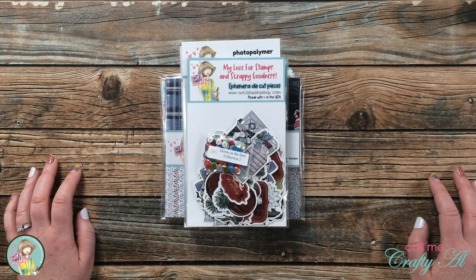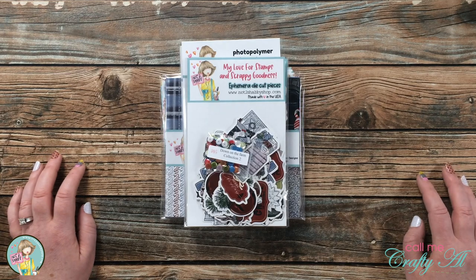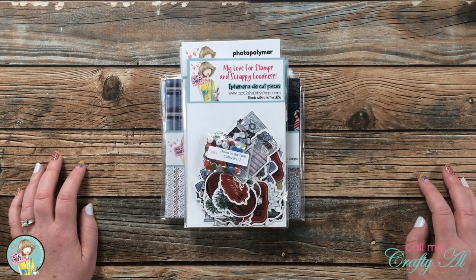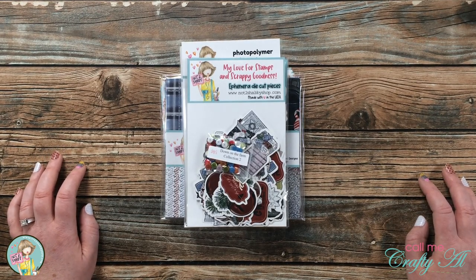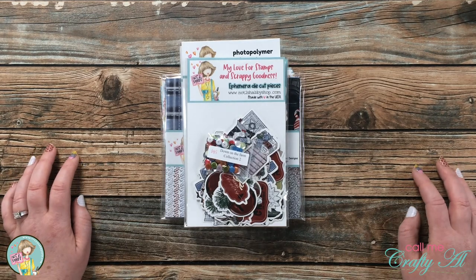Hello crafty friends! It's Alicia of the Call Me Crafty Owl YouTube channel, and in today's video I'm going to be unboxing the Not Too Shabby Deck the Halls kit, which is the October box of the month. I hope you'll stick around and see all of the goodies inside.